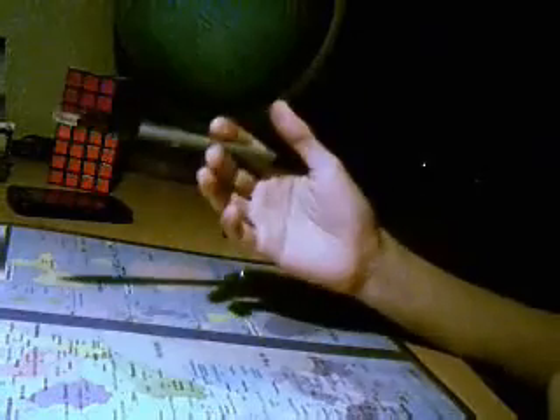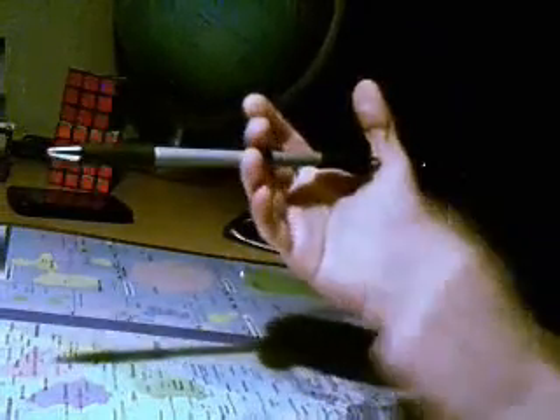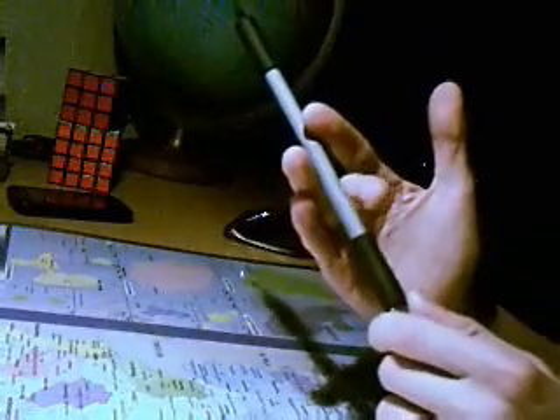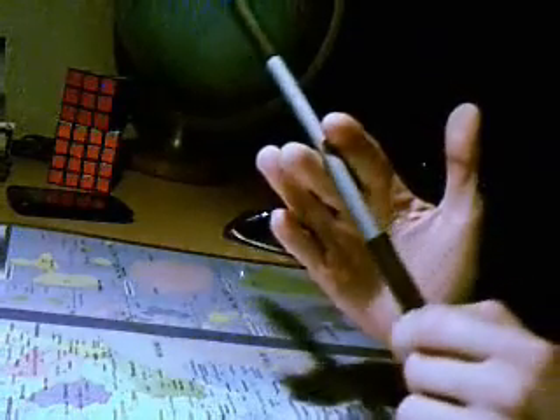Le Sonic. Il est plus facile que le Thumbrand. Pour ça, il suffit de s'entraîner à faire ce mouvement. On est comme ça, on attrape le stylo avec l'index, on baisse le majeur, et on remonte le majeur une fois que le stylo est passé. On s'entraîne comme ça.